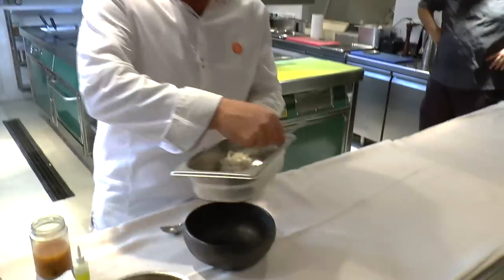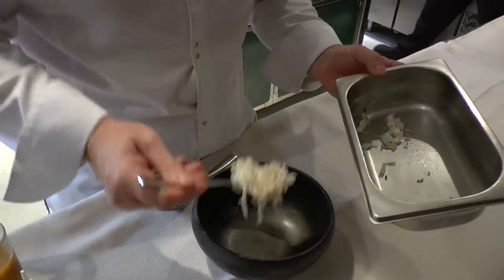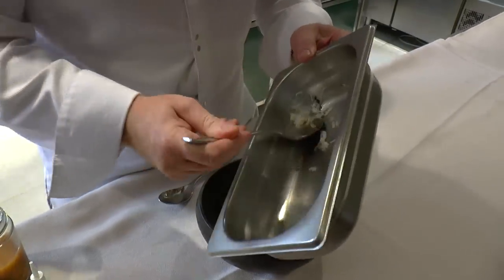So we have a tagliolini of squid — it's a squid very thin cut — so we put it on the plate.